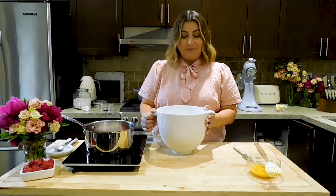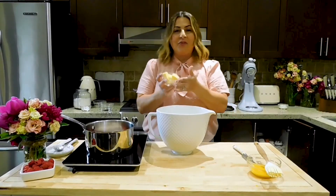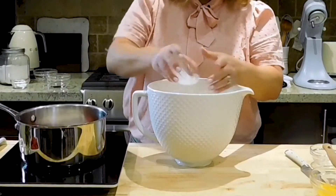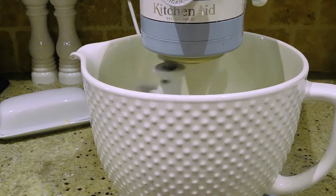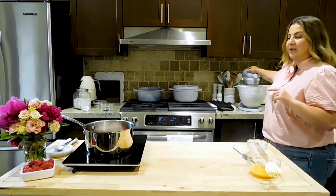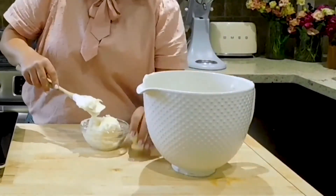We're going to get our cream ready. I've got the bowl of my stand mixer, and I've already placed in the icing sugar. I'm going to add in a third cup of room temperature butter and two to three tablespoons of milk. We're going to place it back on the stand mixer and get this all nice and creamy. Start on low for a couple of seconds, then once everything's incorporated, bring the speed up to about medium. Let this go until it gets nice and creamy, then scoop it into a bowl.